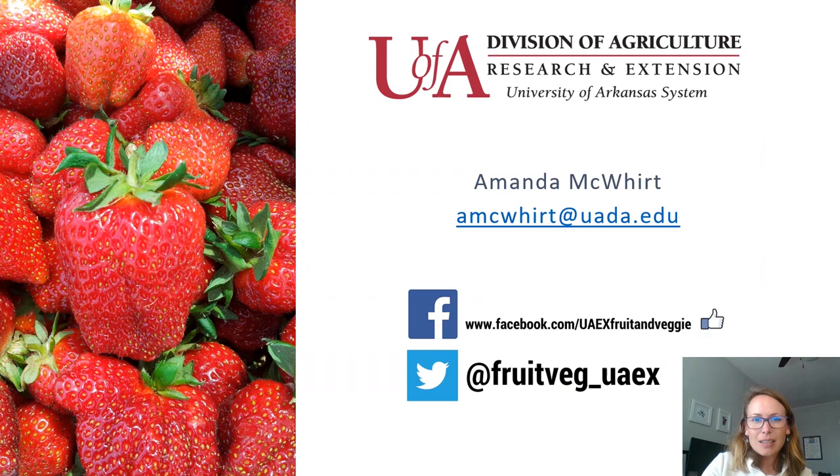We look forward to having you follow along with us throughout this course. I hope that this was a nice introduction into how the strawberry crop develops through the season. Please feel free to get in touch if you have questions.